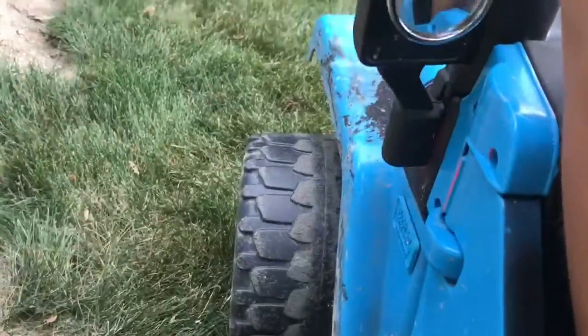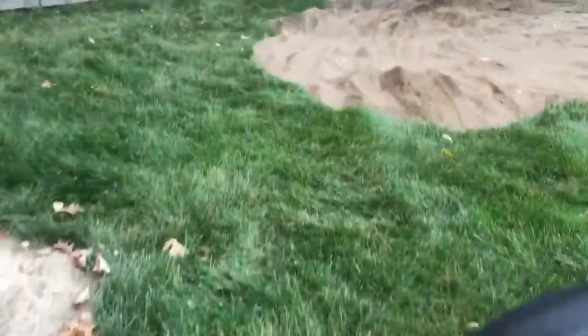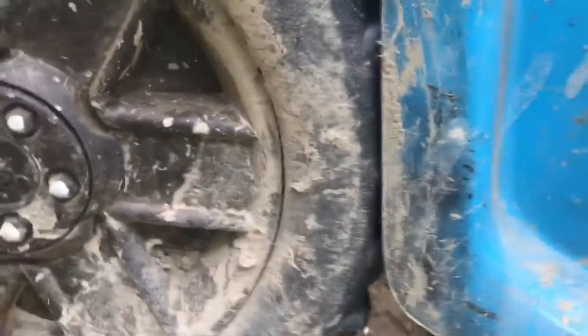Alright guys, we are officially in the Jeep and we're about to hit this. We are rubbing right there, I need to trim that out.